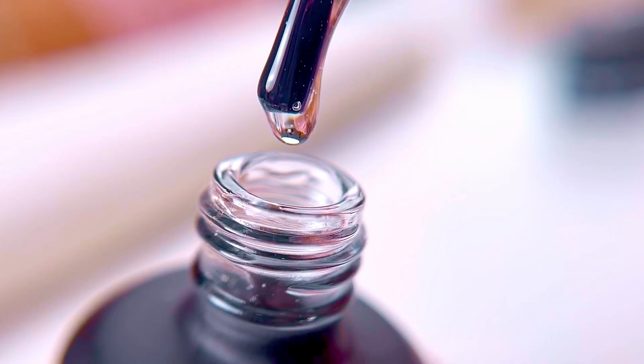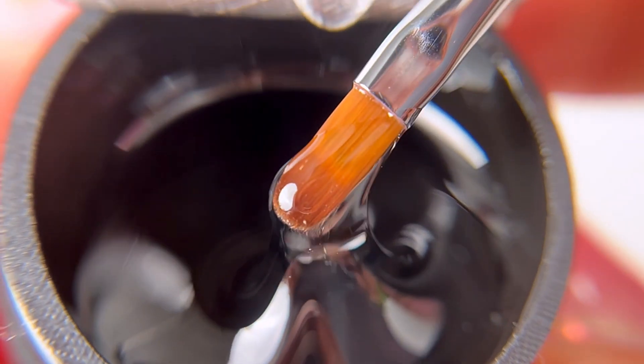Hi everyone, this is Shelly from V Beauty Pure. Today I will be reviewing One Step and Base Coat — the differences between these two products, Base Coat and One Step.